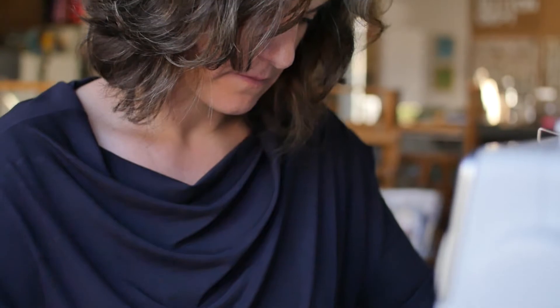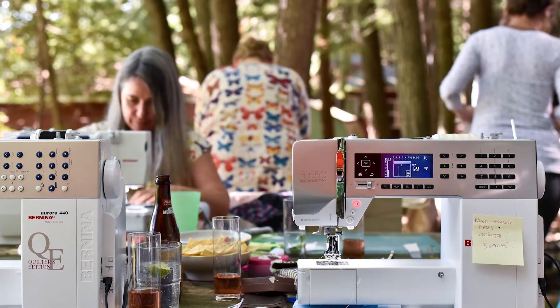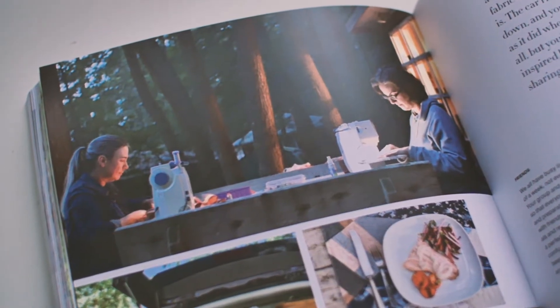I invited Karen and some other women that I met at The Workroom to come up to the cottage for a week. We didn't know each other very well, but I thought, what better way to get to know some people than by heading out into the wilderness for a week together with our sewing machines? Crossing our fingers and hoping for the best.